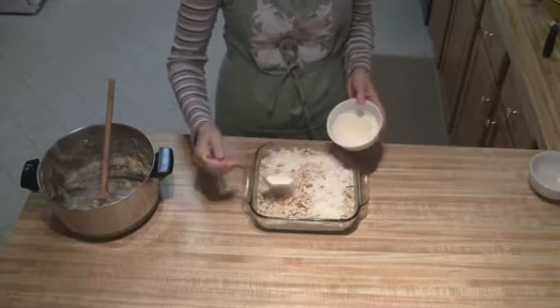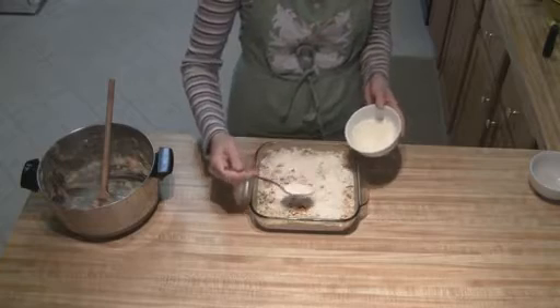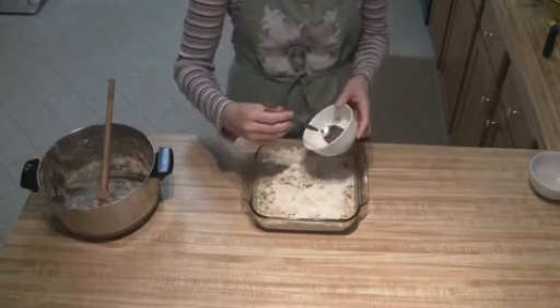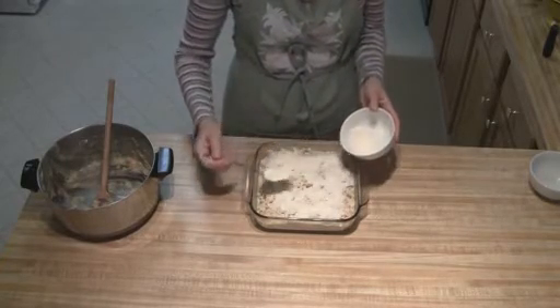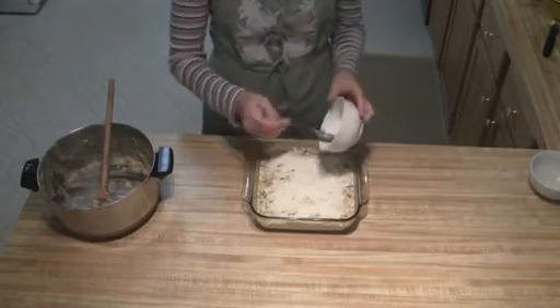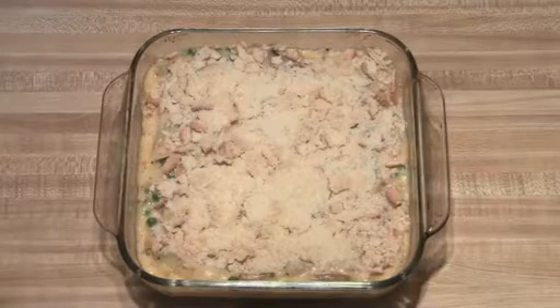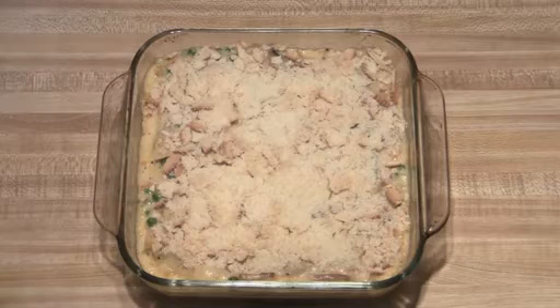And then all you're going to do is bake this at 350 degrees for 15 to 20 minutes. You just want to make sure that your edges are nice and bubbly. I just took the casserole out of the oven, and all you're going to want to do is let it sit for about 5 to 10 minutes to set. And then it's ready to serve.